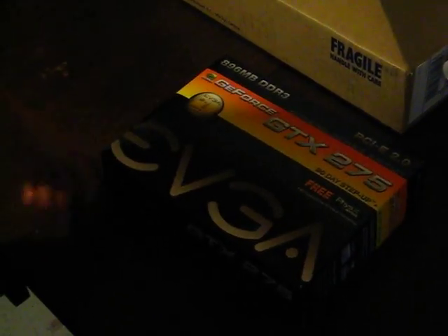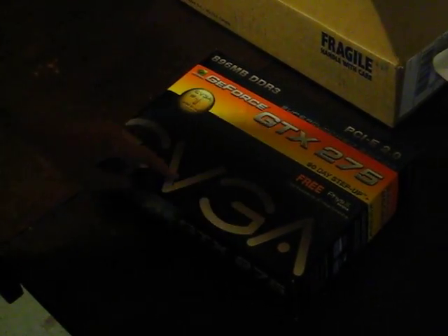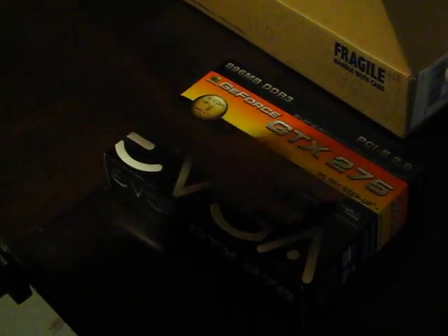Hey YouTube! Today I'll be unboxing the EVGA GTX 275, Super Clocked Edition.